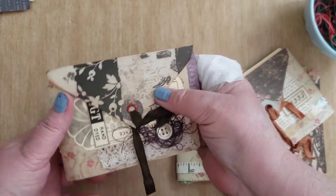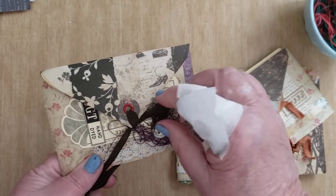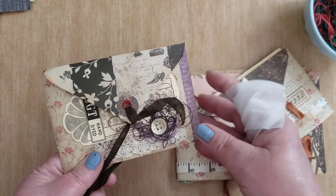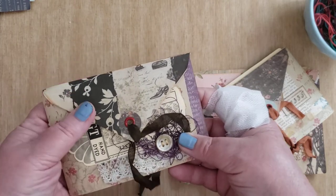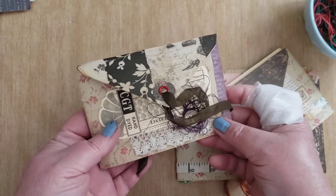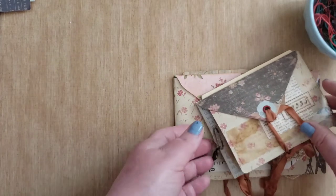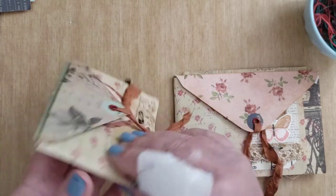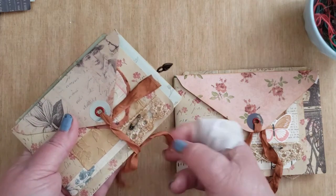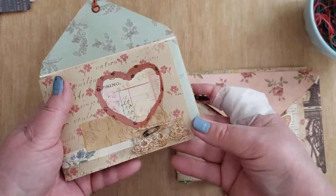There is a pocket up here, which I've obviously forgotten to put anything in, so I will do that. The thing about this project is the process and technique are very easy to do, and the result is just great. It would make a great happy mail, a birthday card, all kinds of things — you could even put it inside a journal. This first one I showed you and this next one were both made out of small envelopes.